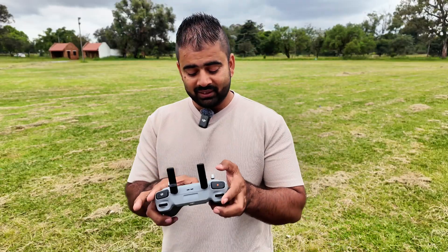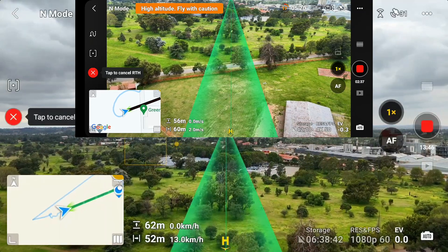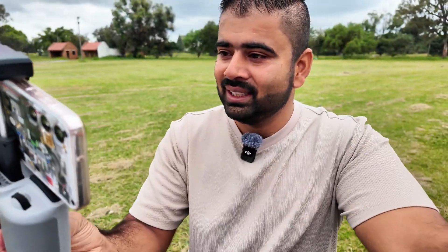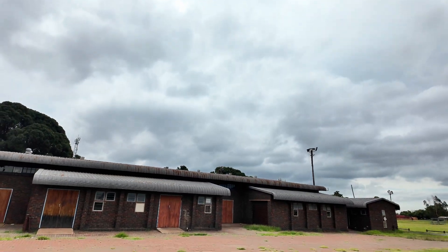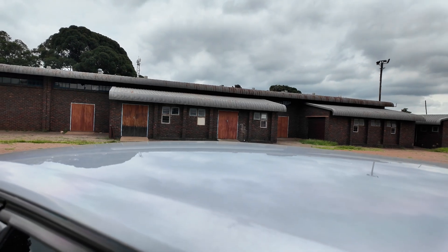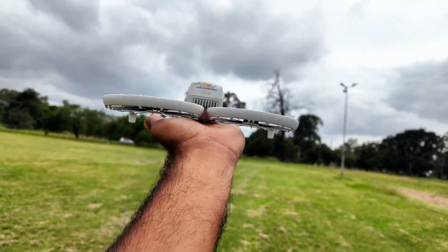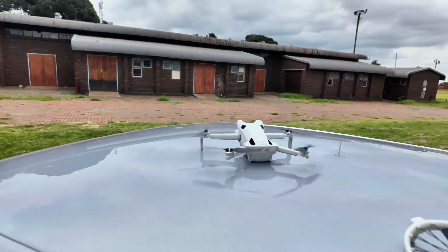Battery level is low on both drones. Pressing auto Return to Home on both — let's see which one comes home faster. Both are returning. The Mini 4 Pro is landing already — I took off from the car and it looks like it's landing exactly on the car. That is really impressive. I didn't get that kind of landing with the Flip. The Mini 4 Pro landed right on the car.